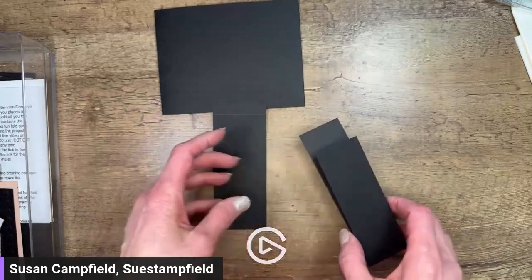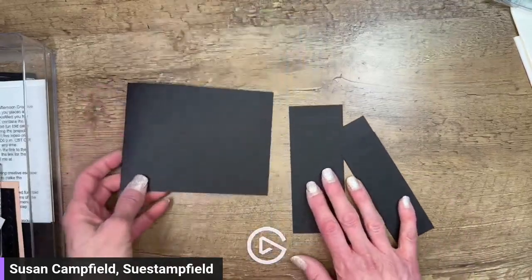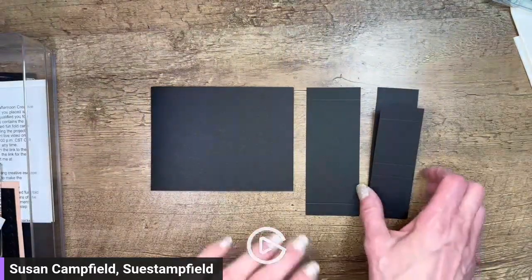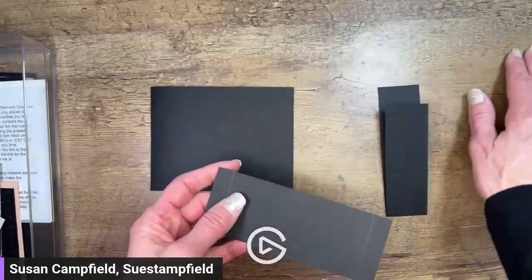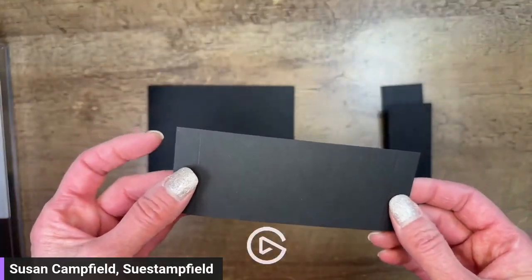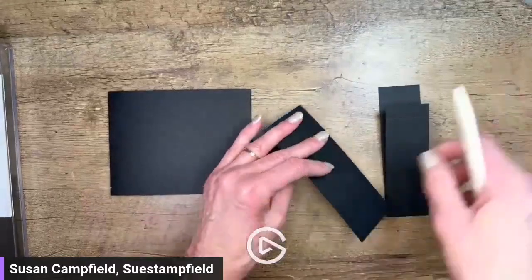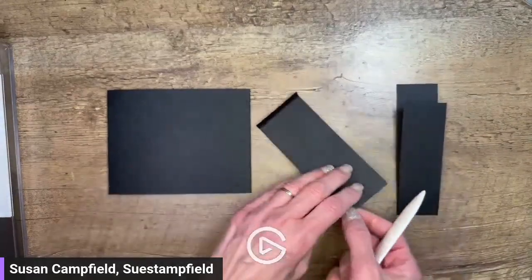Marcia, you get kits if you place an order in my online store. The people that got the kits placed an order in December for $50 before tax and shipping, then they were mailed a packet - you don't need a host code or anything like that. Let's go ahead and get started. I'm going to start by taking my bone folder and just creasing these two scores.